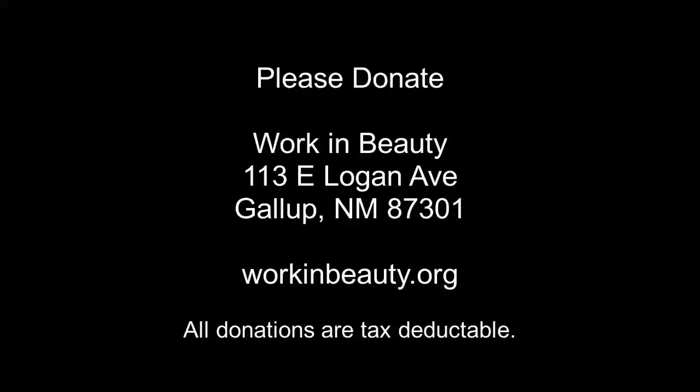Work in Beauty is a 501(c)(3) nonprofit based in west central New Mexico. We operate on donations from people like you. Please consider donating by either sending a check to our address listed here or through our website at workinbeauty.org.